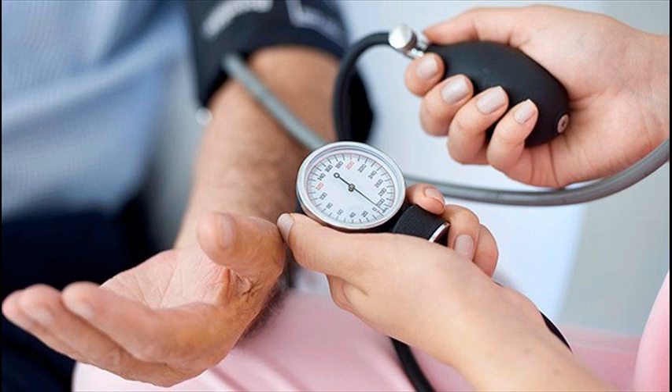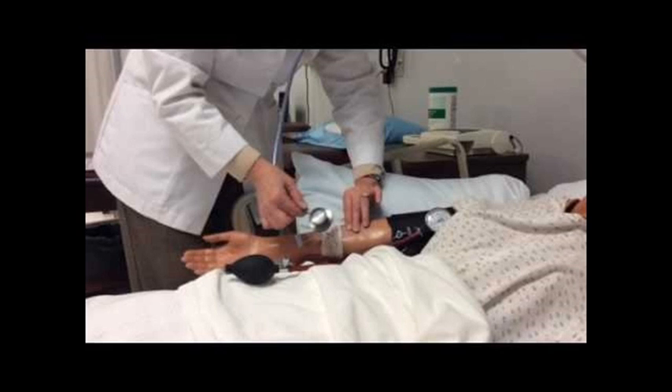Step 06: Determine a rough value for the systolic blood pressure. This can be done by palpating the brachial or radial pulse and inflating the cuff until the pulse can no longer be felt. The reading at this point should be noted and the cuff deflated.